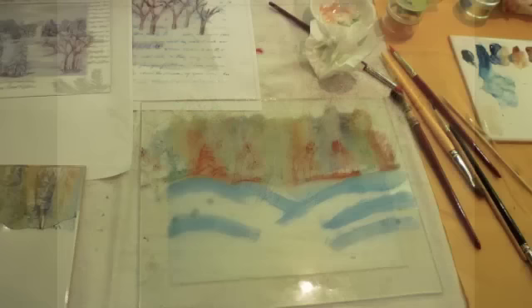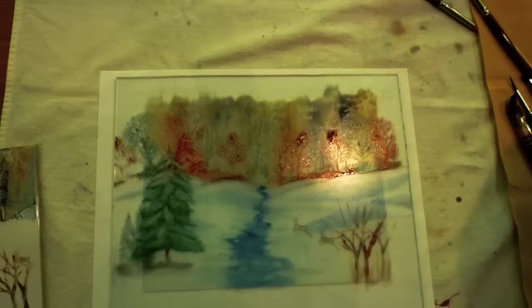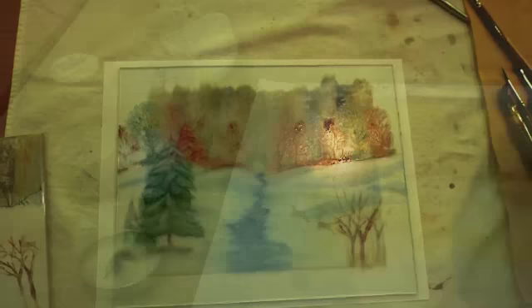This was a group of extremely talented and creative individuals. Note the differences in color scheme and composition. Every painting in this group had a unique personality.